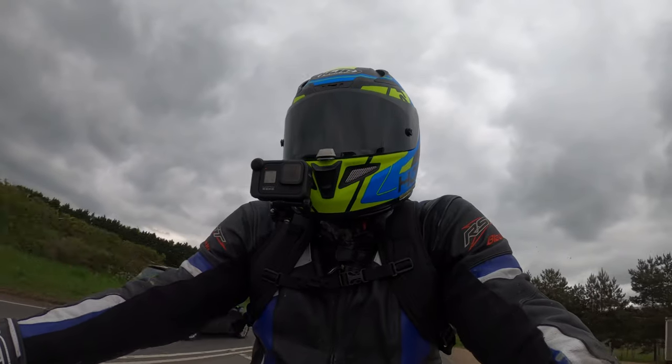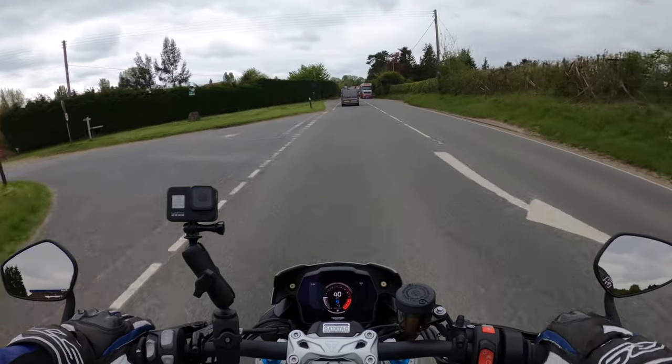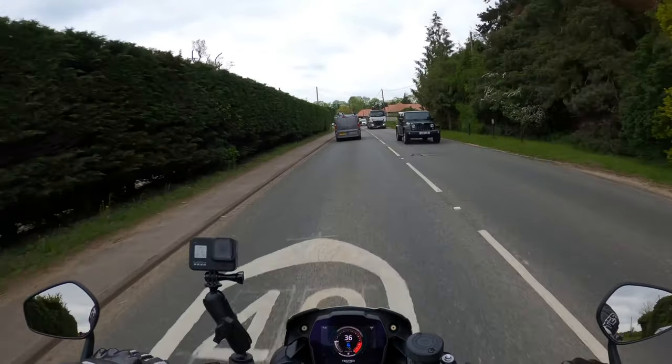This bike also comes with Pirelli Rosso Corsa racetech tires, which would be absolutely unbelievable on the track. I think they're pretty much as good as you're going to get really.